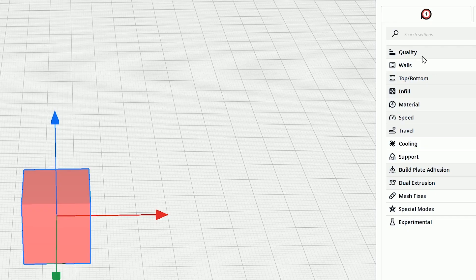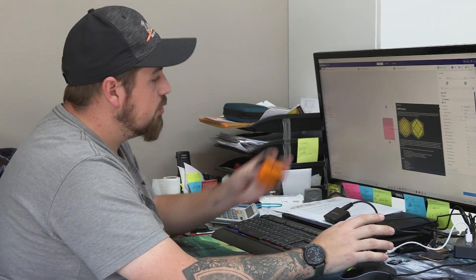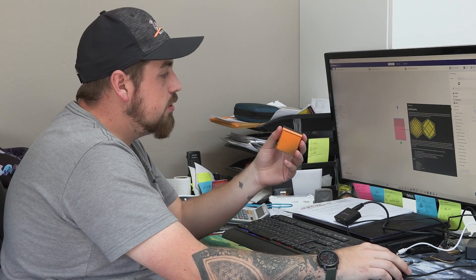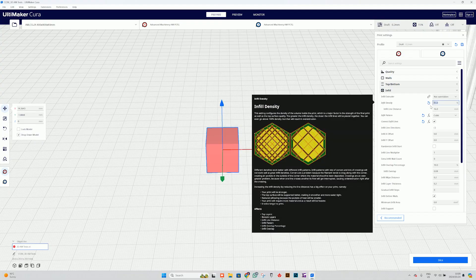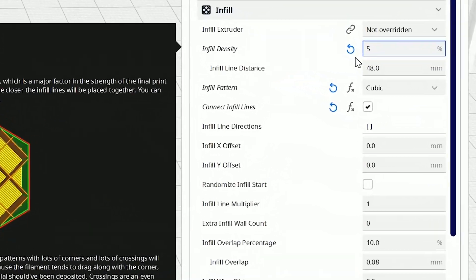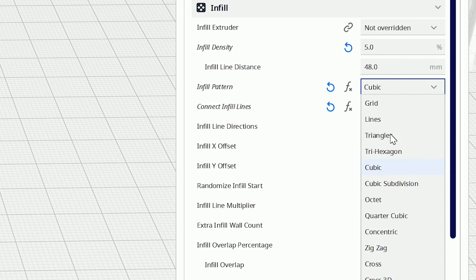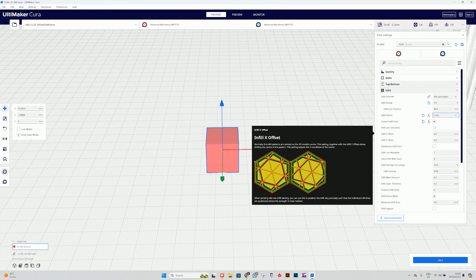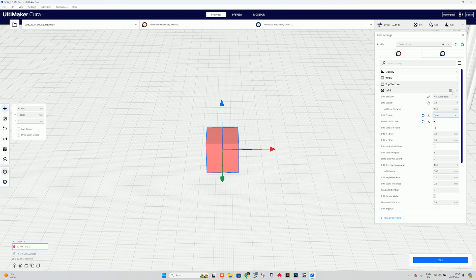The first thing we're going to do is go to infill and make sure our infill density is set. That means how much it's going to fill on the inside of the object, which determines its strength. For this exercise I'm going to go as little as five percent, purely because this is a test and we don't need to waste material. You can also change the inside pattern — hovering over the options shows you what the different shapes are. There are triangles, lines, and a grid. My favorite to use is cubic — it has very nice rigidity and makes it a lot stronger than the other options.